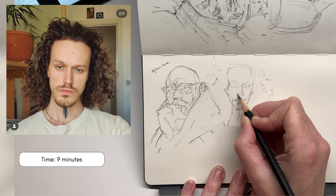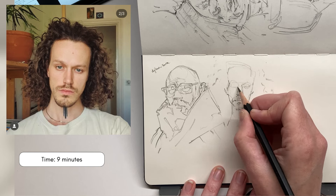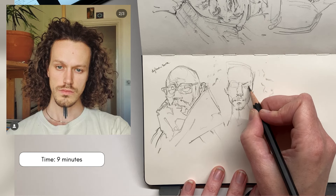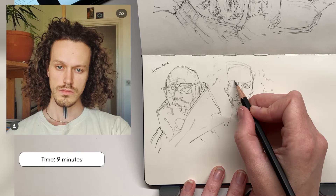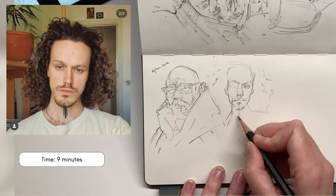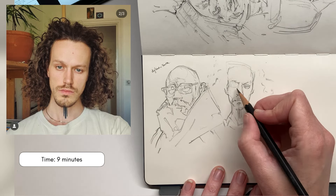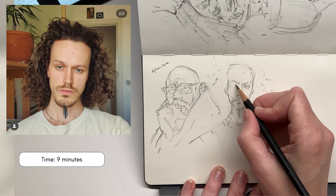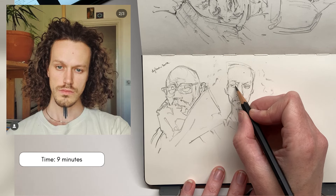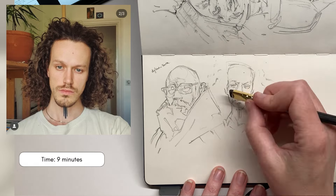I spend quite a lot of time looking at the little shapes I see — areas of contrast or areas of colour — and really observing the shape that that colour makes, how you would capture it with a brush stroke, or how you would use a select tool in a digital application to select a shape and fill it with that colour. That's almost the way my brain is working when I'm doing these drawings.